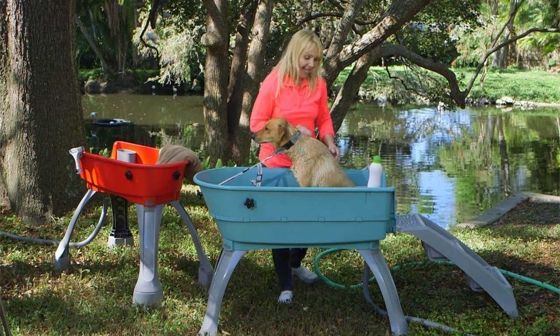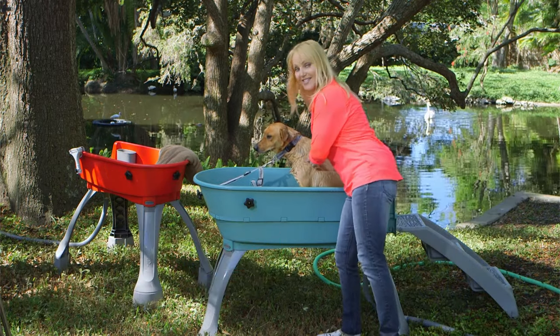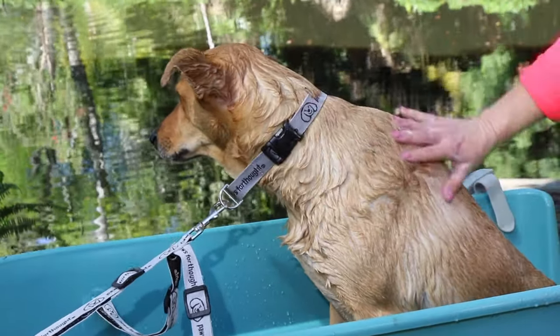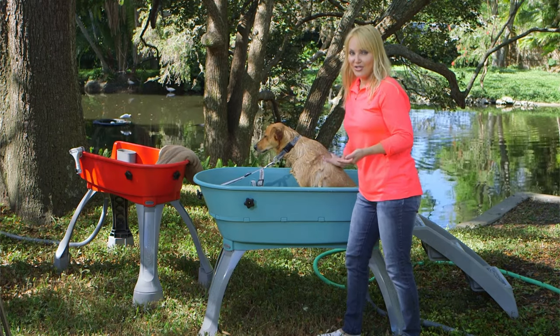Not only is he elevated so I'm not bending over, but I can walk all the way around and get to every side to make sure Buster's getting clean. A clean dog is a dog that gets more hugs, gets on the furniture, and you won't have to worry about your furniture getting dirty from your dog.